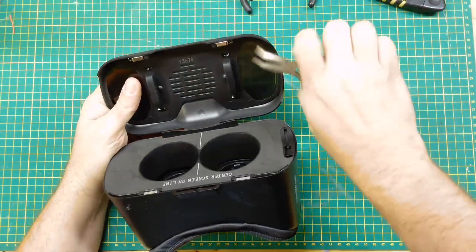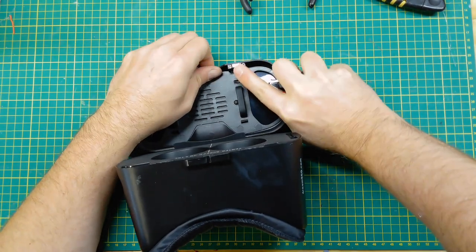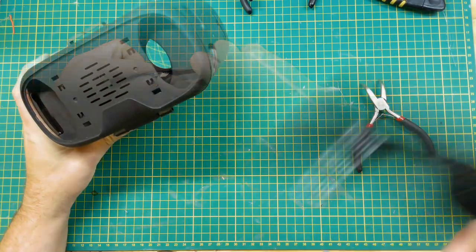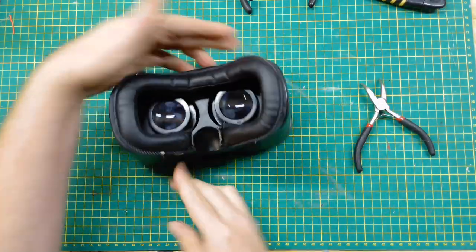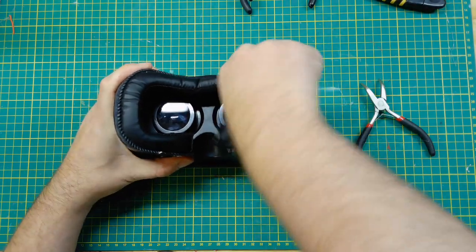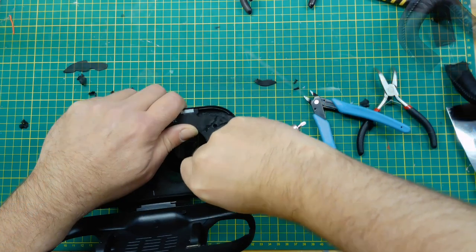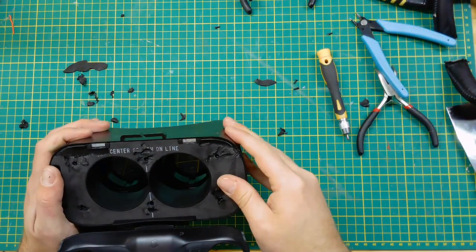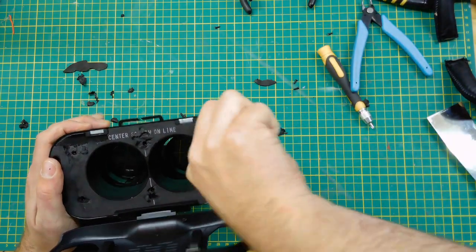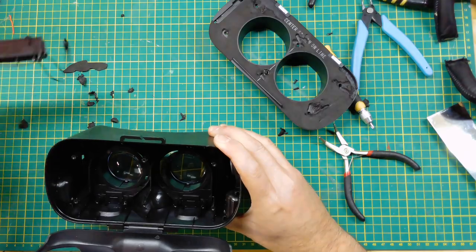These came from a thrift store — they cost me $0.99 and they didn't have the elastic headband that should have come with them. The first thing I did was figure out how to tear it apart. It came apart pretty easy; there were only four screws. I had to remove some foam to get to them, but that's not a big deal because I'm not going to use that end of the part anyway.